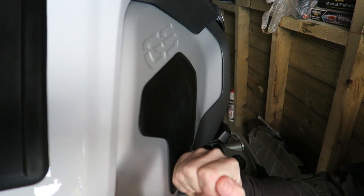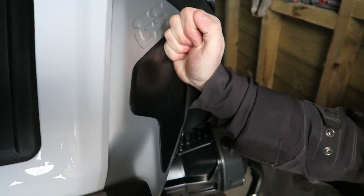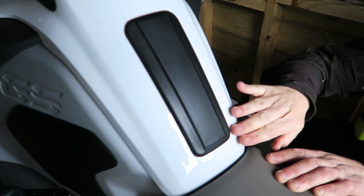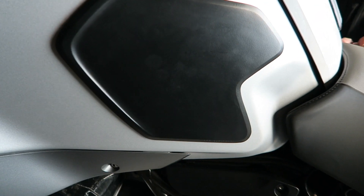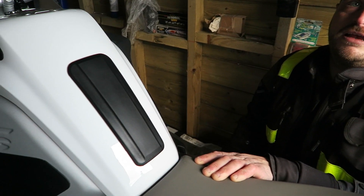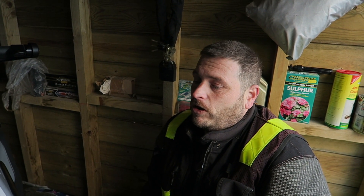So that is our quick review of the Wunderlich tank pad set for the 1200 Adventure — about 40 quid, but I think worth it, not only to give you a bit of purchase when you're holding on to the tank on your knees, but also a bit of peace of mind so the tank doesn't get scratched. I actually think they look a lot better than a lot of the other aftermarket ones. It's another thing I've got to say that I really think BMW should include things like this — £16,000 for a bike and you've even got to buy little pads to protect the tank. If you've enjoyed the review, thumbs up, and we'll put down in the description where we got them from. Pop along, have a look, go and buy them, stick them on your bike, and send us a video of you fitting them on yours.